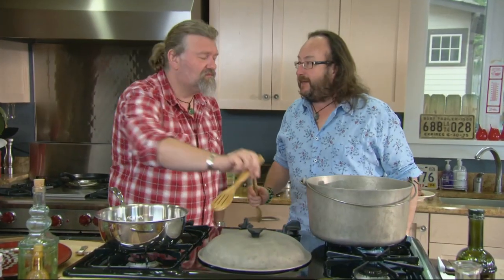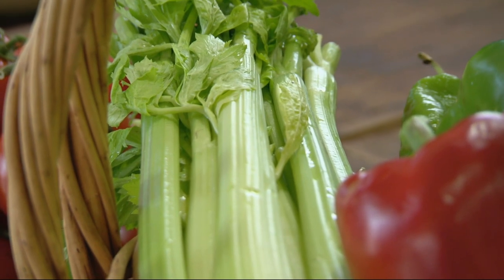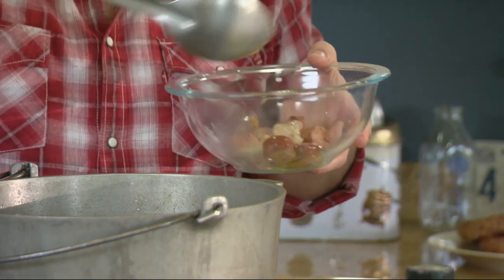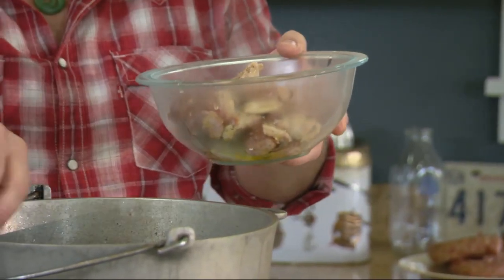Next is to prepare the holy trinity: celery, green peppers, and onions. In this case, two green peppers, three sticks of celery, one onion, which should be chopped in the finest, most accurate way. Just as the chicken and sausage are browned, then remove all of those meat juices and sausage juices, and all of the herbs and flavors in that.